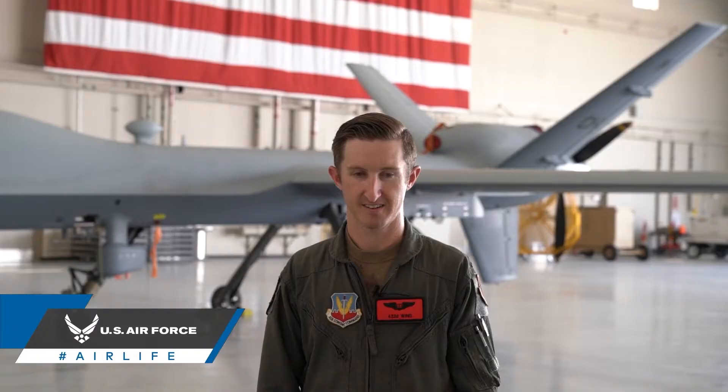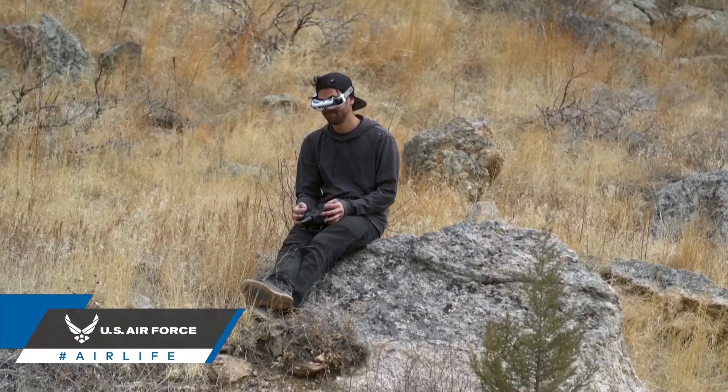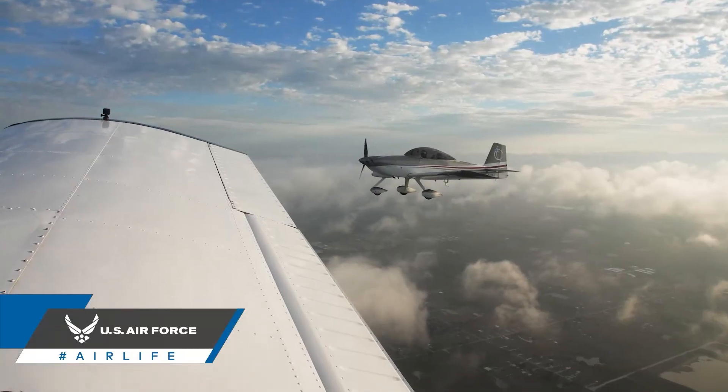Today on FPV 101 we have the pleasure of having Captain Steven with us of the U.S. Air Force, and we're going to be talking about some of the relationships between the Part 107 for drones and some of the licensures you may need for flying an actual aircraft. Captain Steven, how are you doing today? Excellent, thank you for having me today.